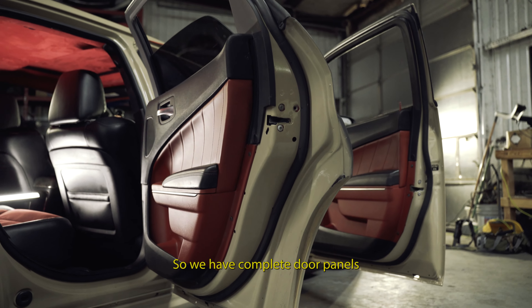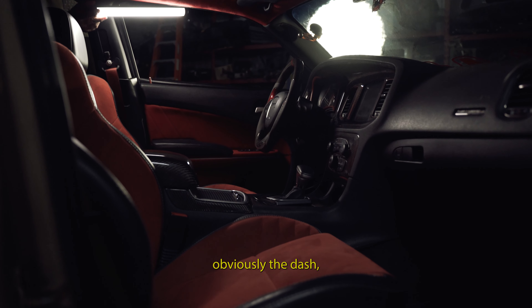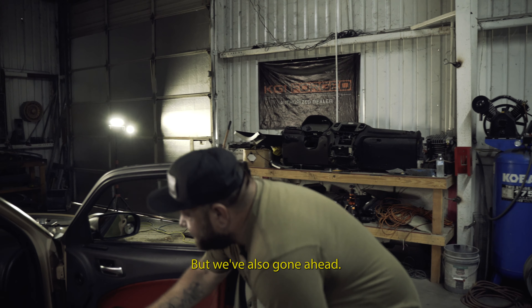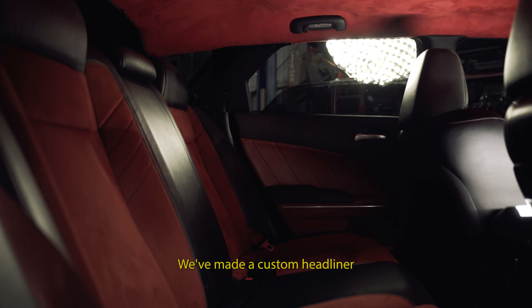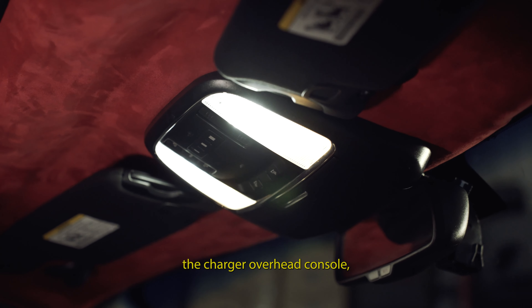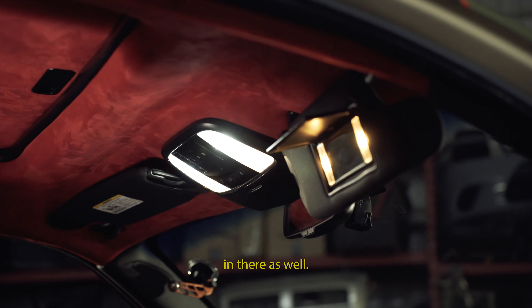The interior also took a very, very long time to get functioning properly. We have complete door panels from a Charger, Charger side-view mirrors, the dash, the seats, and everything out of the Charger. We've also made a custom headliner where we incorporated the Charger overhead console — a pretty big task to figure out — and we have the new modern visors in there as well. Everything functions as it should.